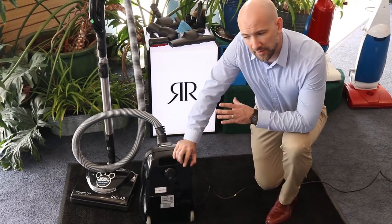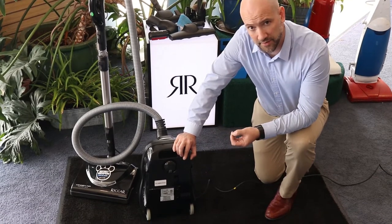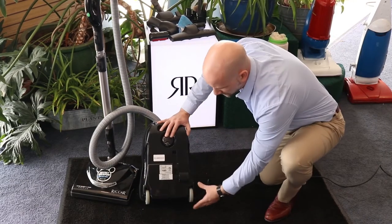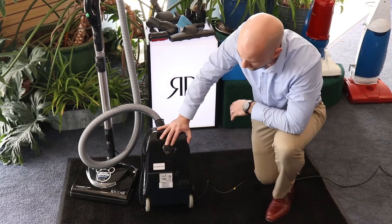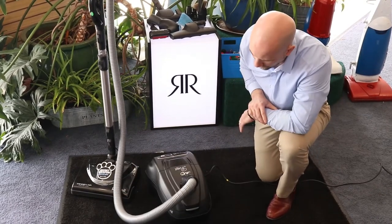The biggest complaint I hear about canister vacuums from people who aren't used to them is that they're cumbersome and difficult to steer. Ricard put a lot of thought into this when designing where the wheels are on the machine. They have one independently rotating wheel in the front and two stationary roller-blade-style wheels in the back that slide really easily. The hose connects stationary, so the machine will follow you very easily anywhere you go.